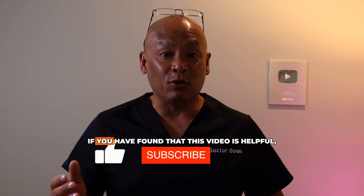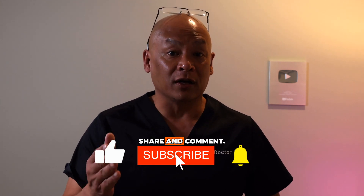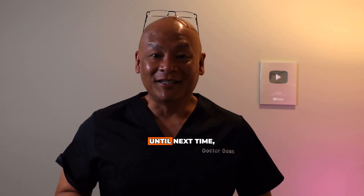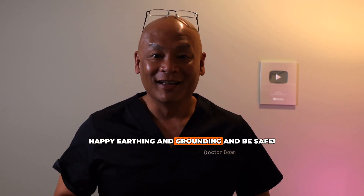Thank you for joining me today. If you found this video helpful, please like, share, and comment. Remember to subscribe so you can get my future videos. Until next time, happy earthing and grounding, and be safe.